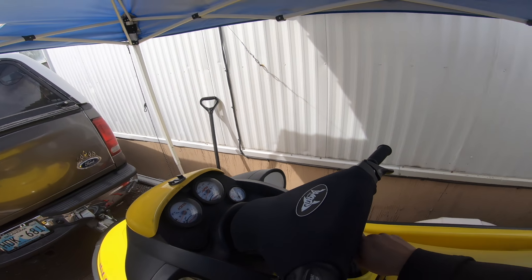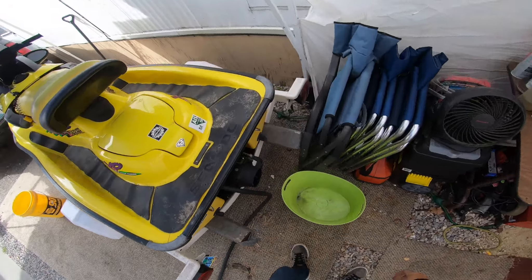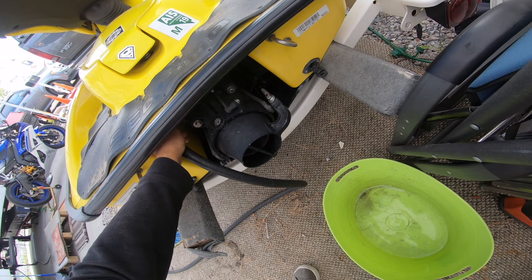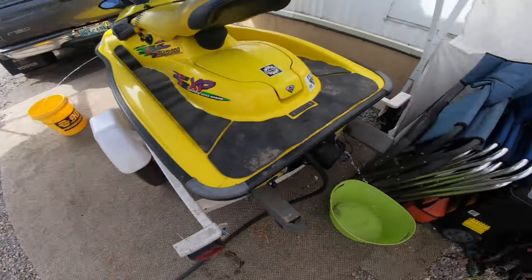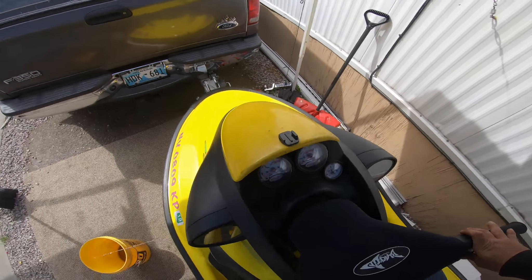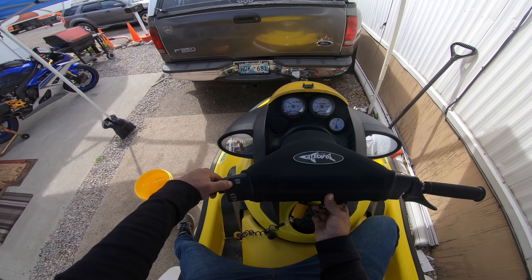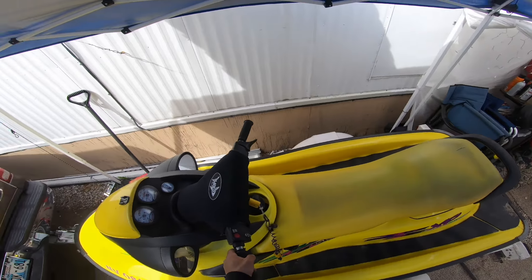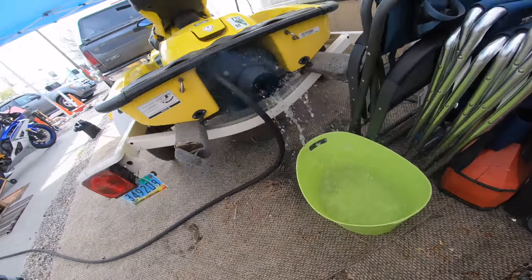When I brought it home I had to connect the battery so that it would charge up, and after I had the battery charged it started. Let me start it up for you guys so you can hear it. This is a 1997 Sea-Doo XP. Okay, gas is on — it's fired up. Oh yeah! It's a two-stroke.